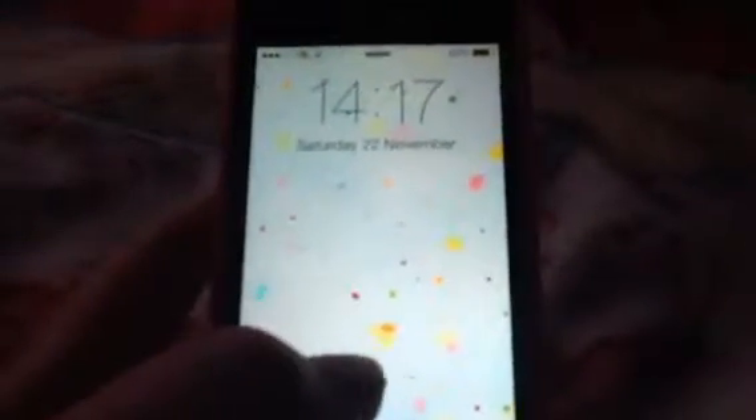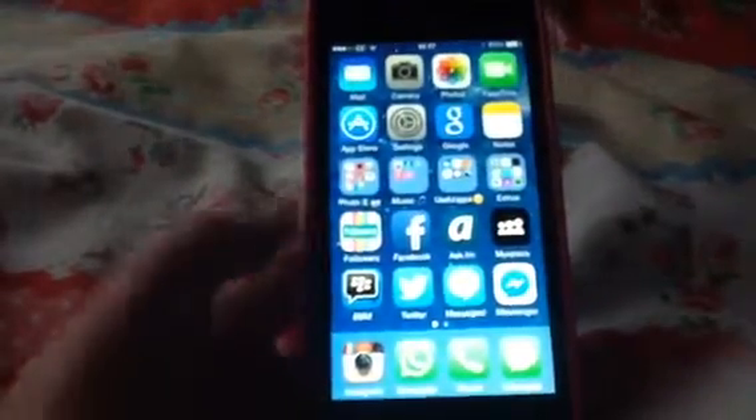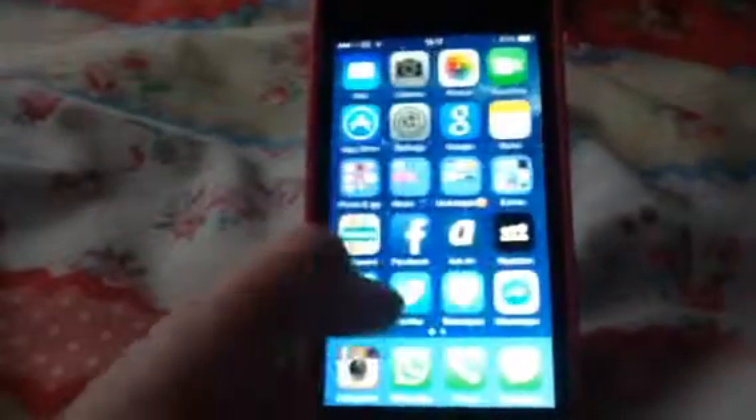My lock screen is nothing special — it's just the wallpaper that comes on the iPhone. Let me just type in my passcode real quick. On my home screen I only have two pages of apps.